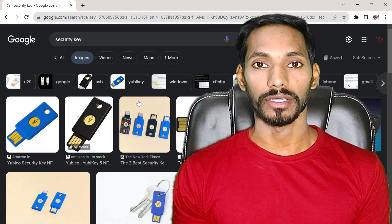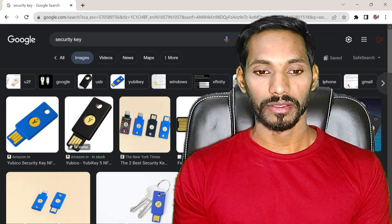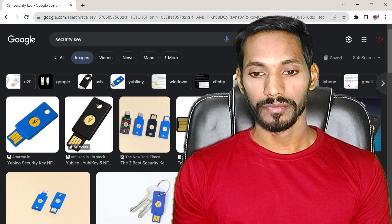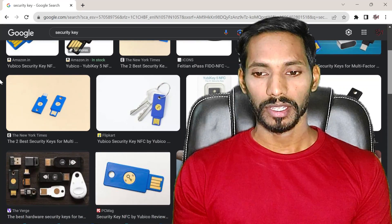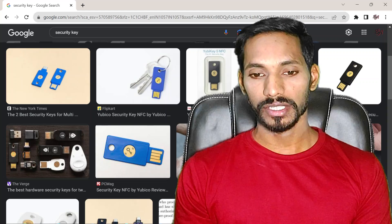You can see there are a lot of keys available on Amazon, Flipkart, and so on. If you want, you can purchase an NFC key — it will cost you around four to five thousand — but today I'm going to show you the free and best way.